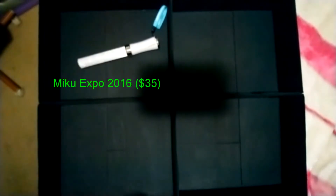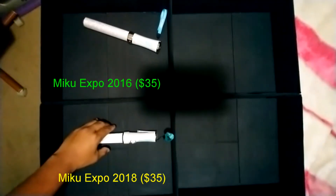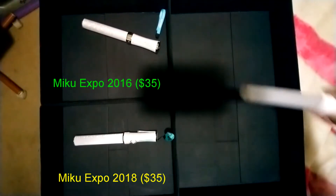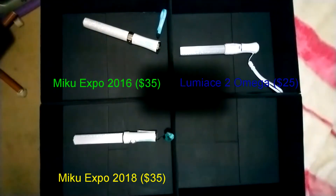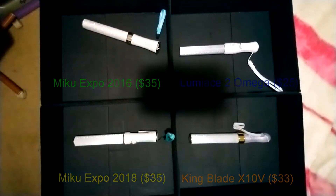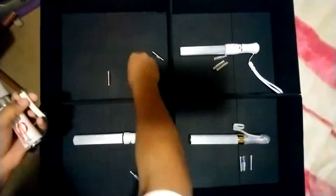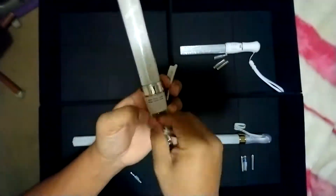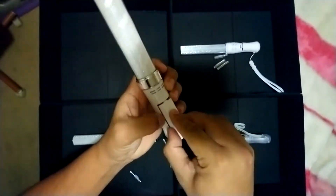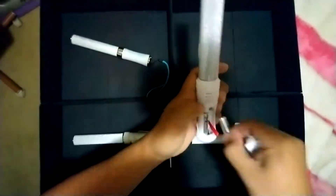Both Miku Expo models were $35 from their online merch store. The Lumina Ace II Omega was $25 from their US branch website, and the King Blade X10-5 retails at $33, though I got it on eBay for $36. All prices mentioned do not include sales tax, discounts, or shipping. To get accurate test results, I installed fresh new batteries in each penlight.